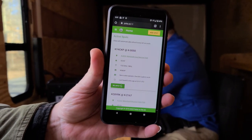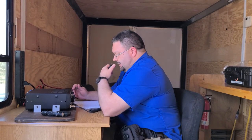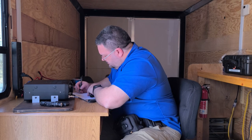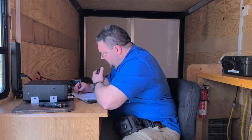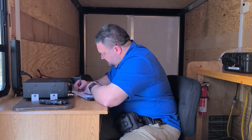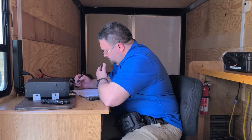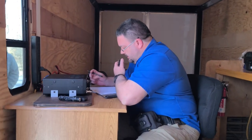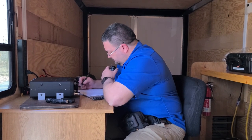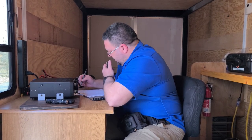CQ, CQ, CQ. CQ POTA, CQ POTA. Parks on the Air from Kilo 0-0-5-0 — Kilo Yankee 4, Charlie Kilo Papa, standing by. Kilo Delta 1 Charlie Tango — I've got you about 5-9 at K-0-0-5-0. Thank you very much. You're also 5-9, 5-9 in New Hampshire. Thank you very much.